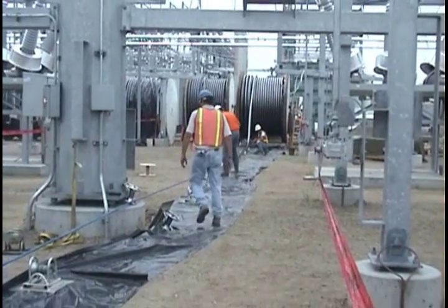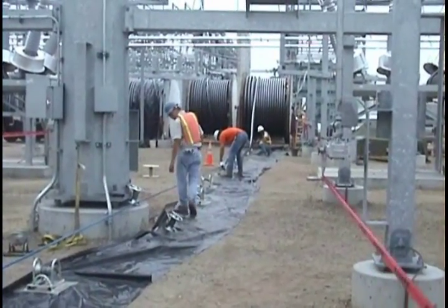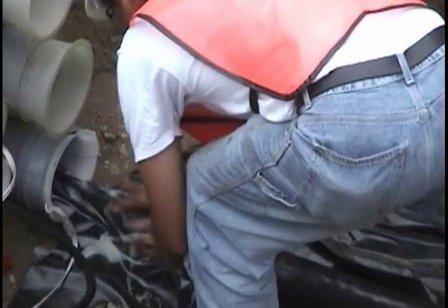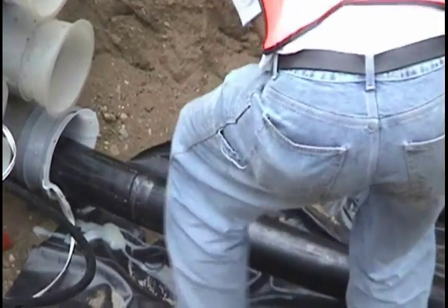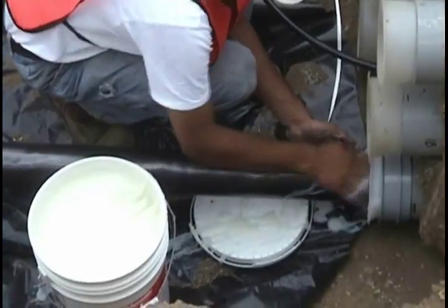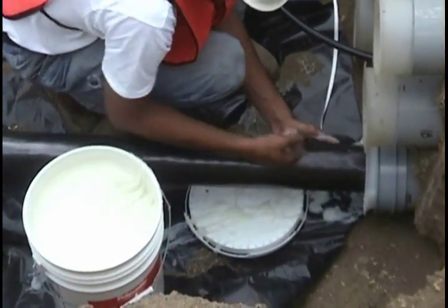Lubrication of the cable's head end is critical to reducing friction. The transmission pull shown here illustrates the importance of pre-lubrication. Both front end packs and heavy lubrication of the head end of the cable were used to keep friction to a minimum. Using the right amount of lubricant and spreading it correctly are the keys to reducing overall tension and wear and tear on pulling equipment.